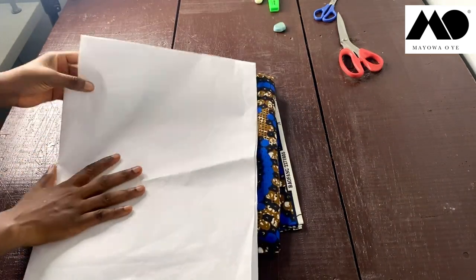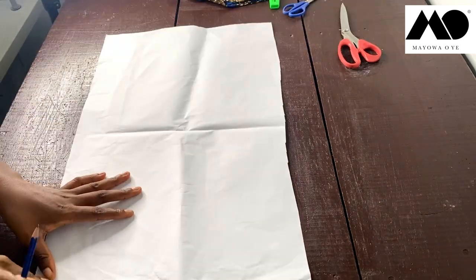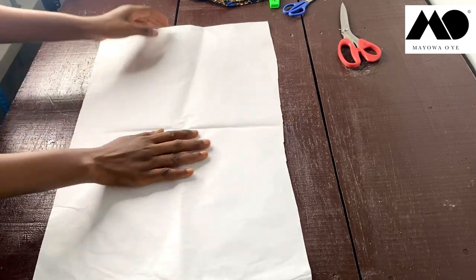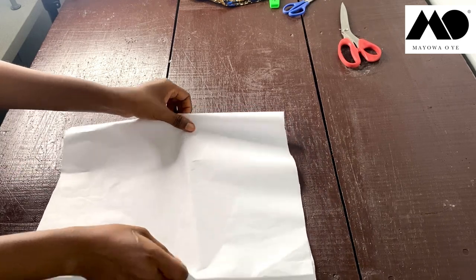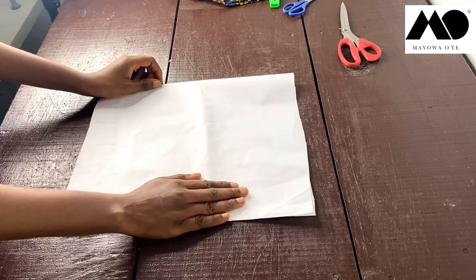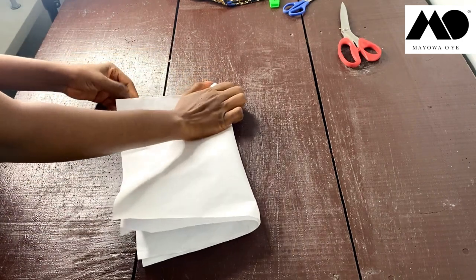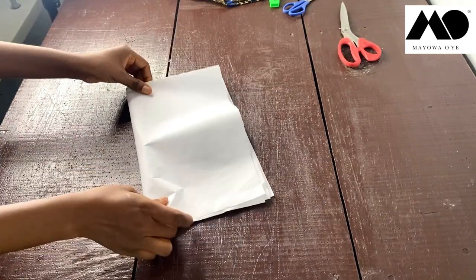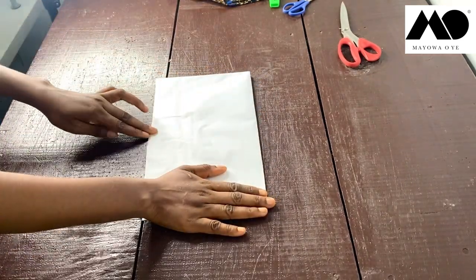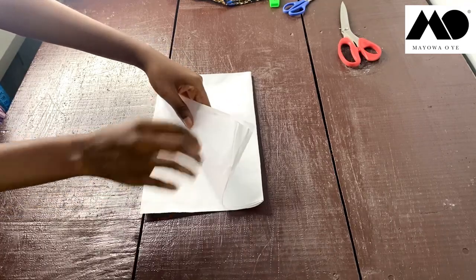I'm going to use this paper to illustrate what I want to do on my fabric — so let's assume this is my ankara fabric. The first thing I'll do is fold the ankara this way to figure out how long I want my kimono jacket to be. You fold it once, then fold again to locate the midpoints. This part is the front and this part is the back. Folding once more gives you the accurate width, resulting in four fabric pieces.